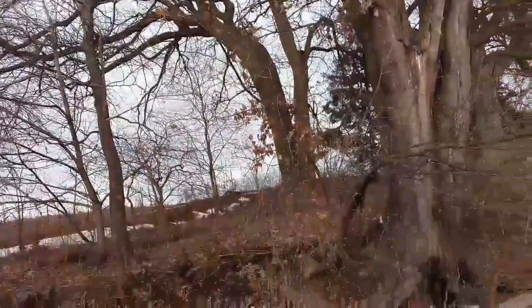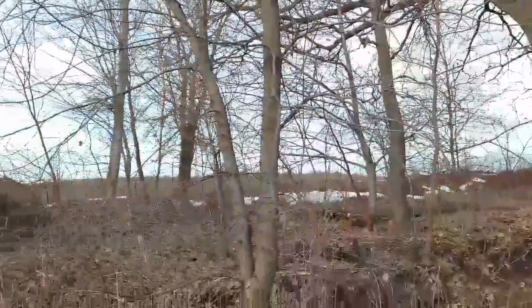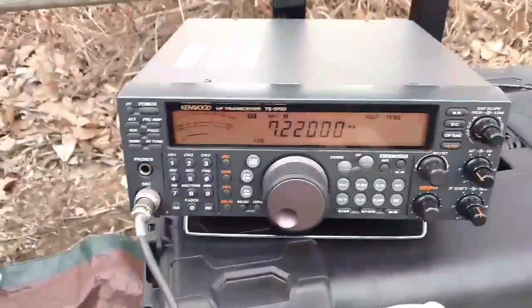It's not real high — the highest point on the tree, I don't know, maybe 20 feet if I'm lucky. But it's working good. Flip the dial a little bit to show you how much noise — how little noise we have on this.